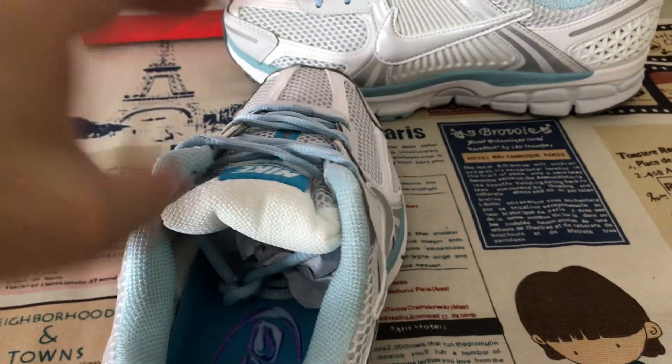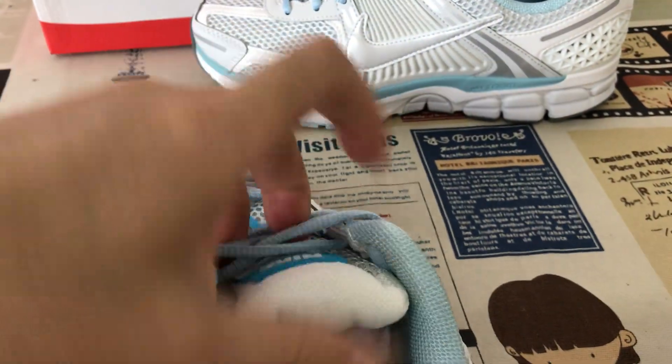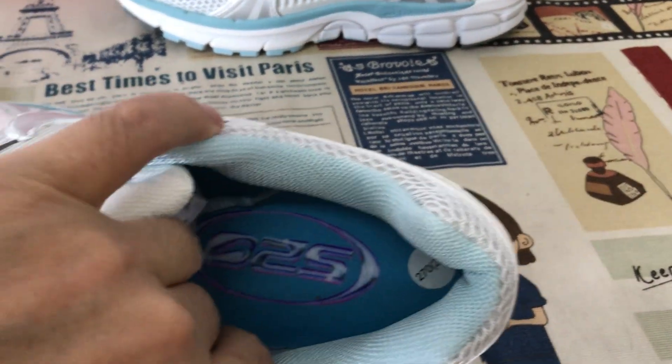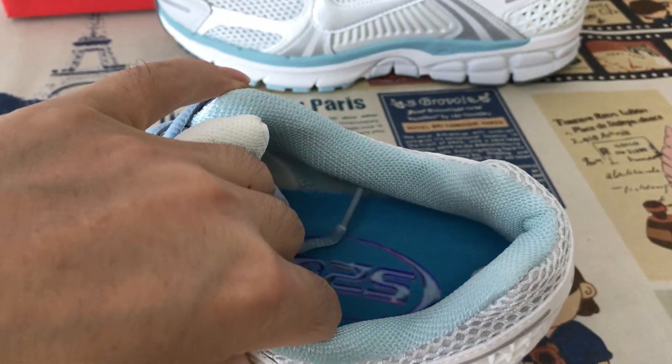The inside view. The white tan lining, light blue color lining. And here's the inner zone.